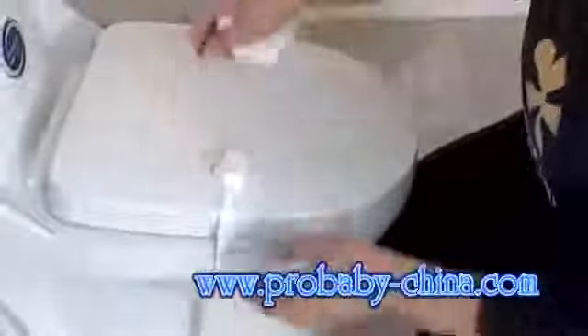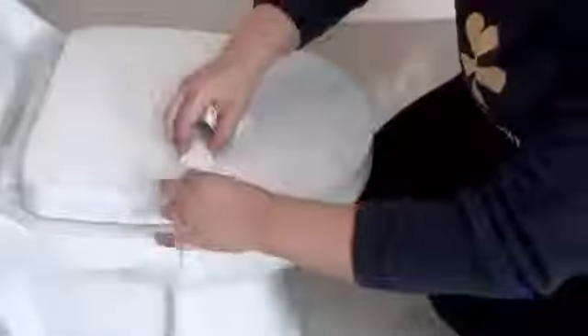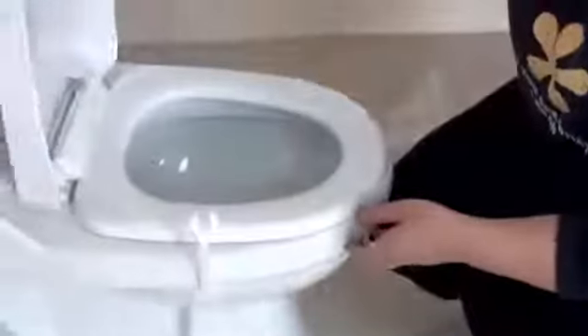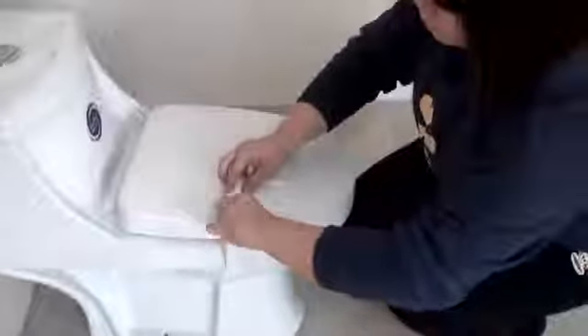Ok, let me show. It's locked. Every time you use it, just pull it out and you can use it. After you use it, just lock it. It's very useful.